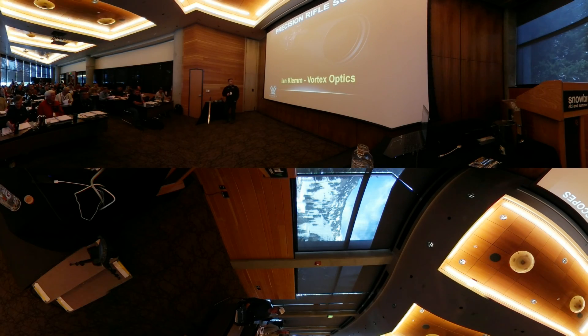All right guys, I'm Ian Clem, Vortex Optics, very happy to be here. It's really cool for me to spend some time with some like-minded people talking about rifles. 45 minutes is not a lot of time to get into detail on scopes, but I'm going to try to hit some really important topics that I think debunk some myths and go against some dogma that's been incorrectly propagated over the years about how scopes work. This isn't going to be like a 45 minute commercial for Vortex — this is going to be in general for all scopes.